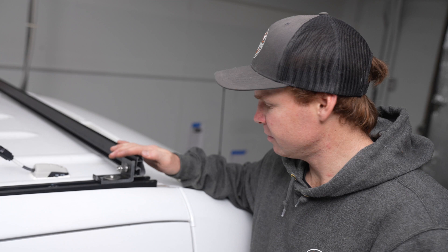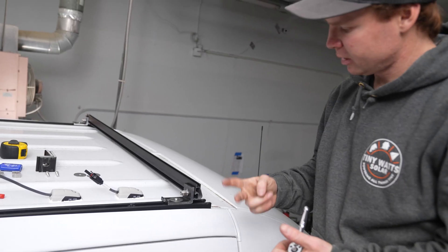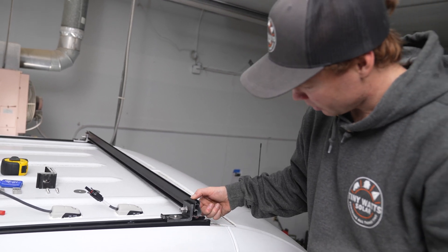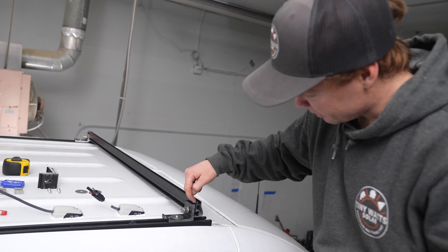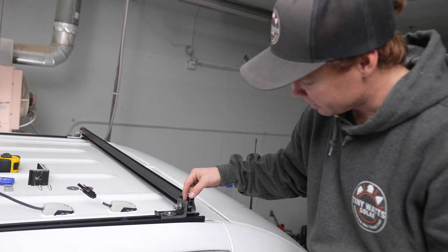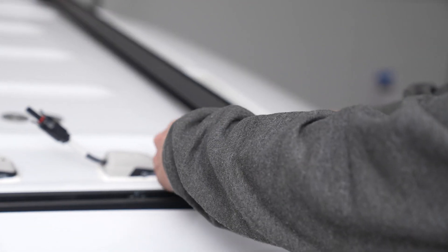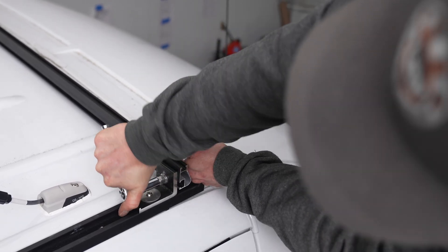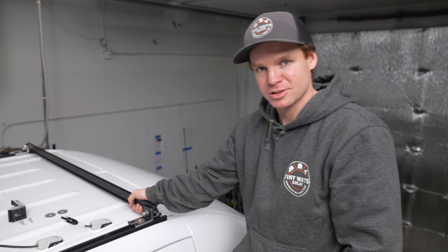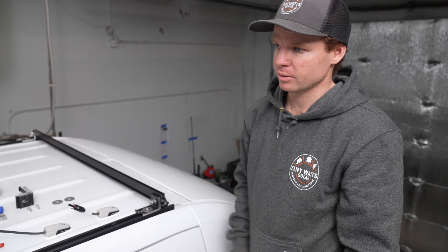Back on the passenger side of the van, getting ready to tighten down the square bolt all the way. Two things to point out: we're all the way at the bottom of the groove, pushing the solar rail down, and I have the same distance from the edge of the rail to the L foot on both sides so it's perfectly centered on the van. Take the socket wrench and tighten while holding the rail down. Our first rail is installed — a super solid attachment point — and we'll repeat that process for the other two rails.